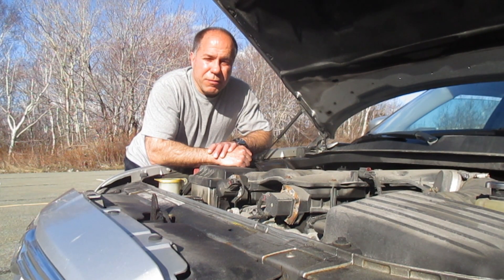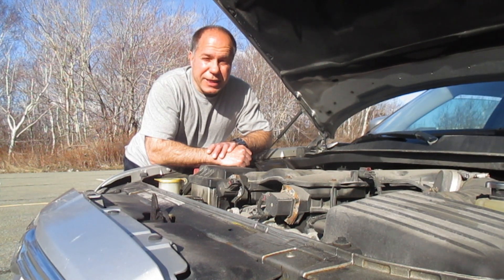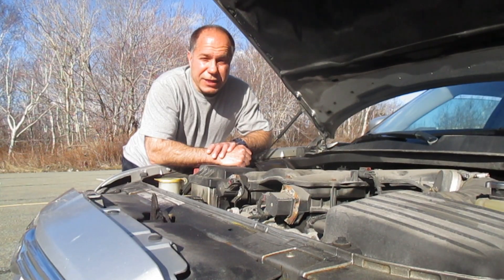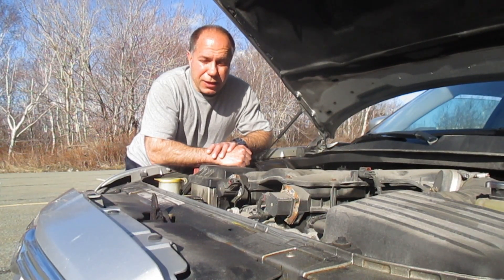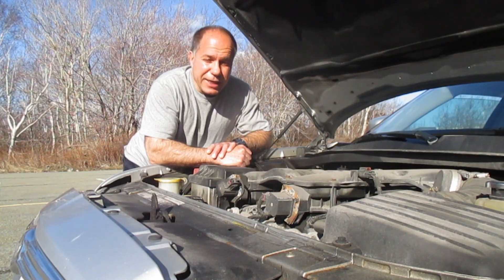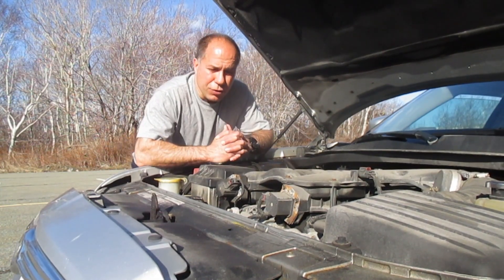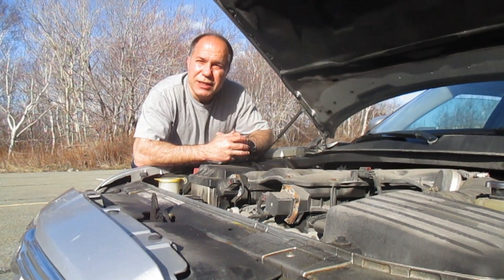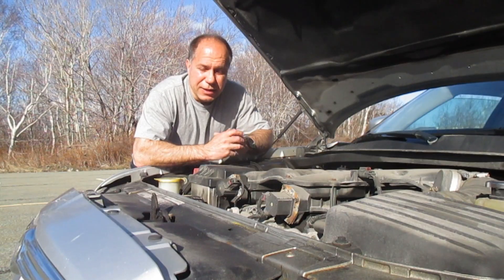In today's video we are going to replace a vehicle starter. This is a process that hasn't changed a lot in decades. Unless you have a particularly different vehicle, the car starter hasn't changed much. A lot of times the biggest problem replacing a starter is getting to the starter to change it. We're going to replace the starter on a van — the starter is underneath the engine, so we have to put the van up on ramps in order to replace it.